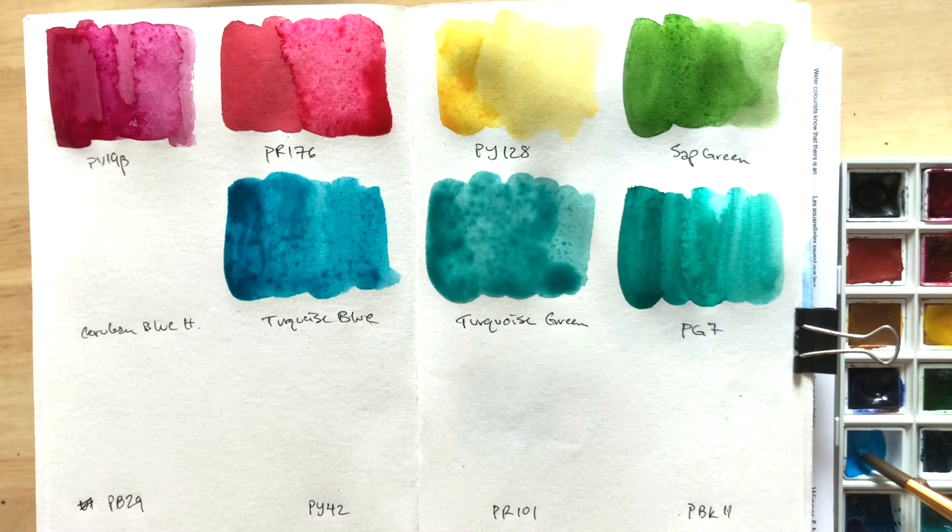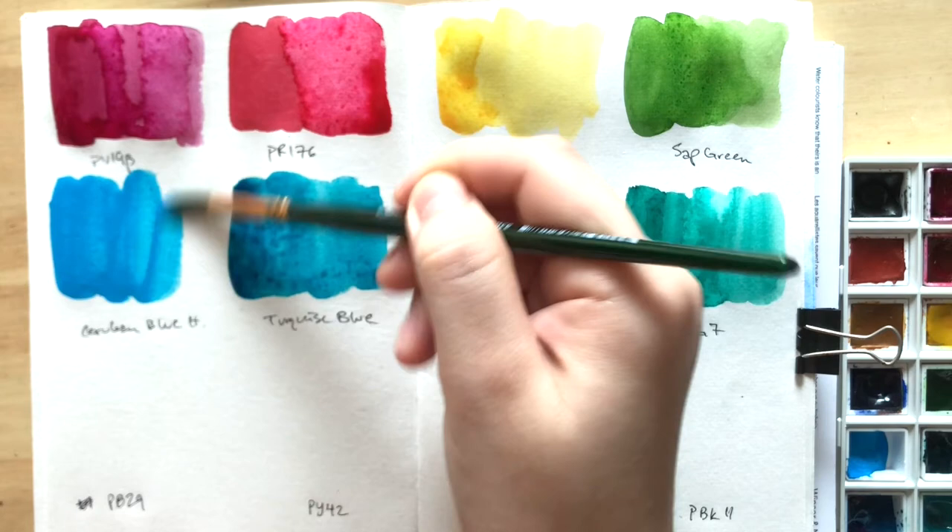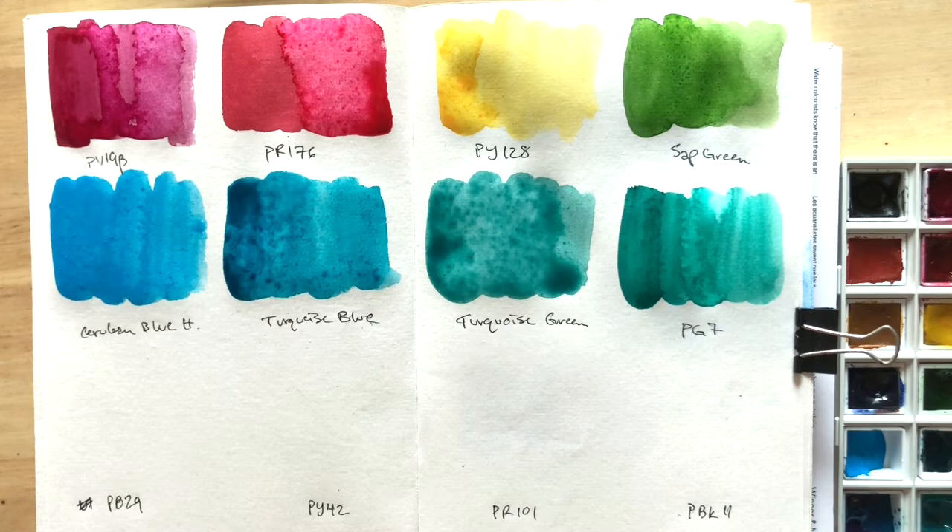We have Cerulean Blue, which is a hue made with PB15 and PW6. It's typical for student-grade watercolors not to have genuine Cerulean Blue made with PB35 or 36, but I do tend to use PB35 a lot, especially when painting skies, so I wanted to make sure I had a color that resembled that in this palette.